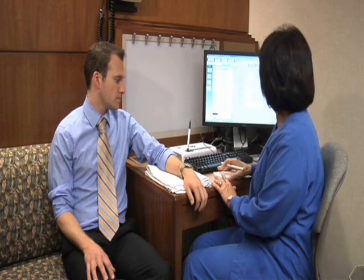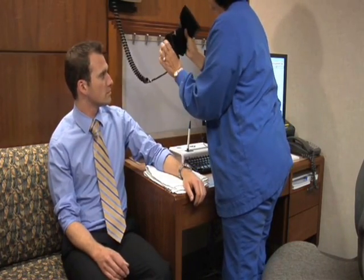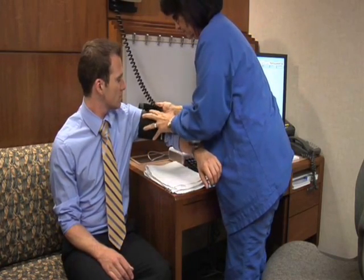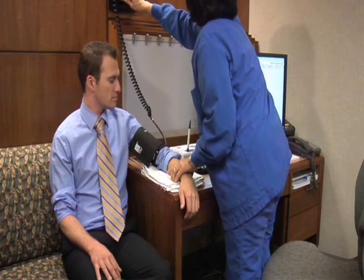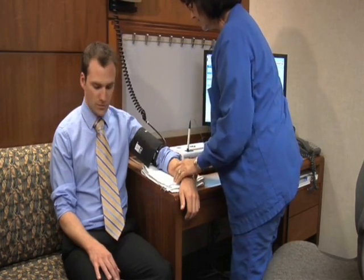All right. With that said, I will start the blood pressure machine and step out of the room. Just relax.